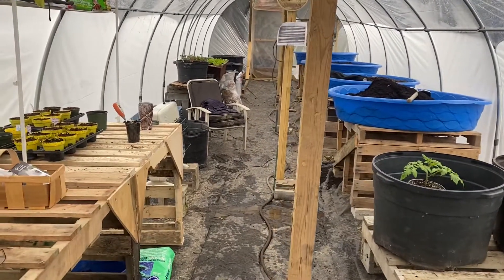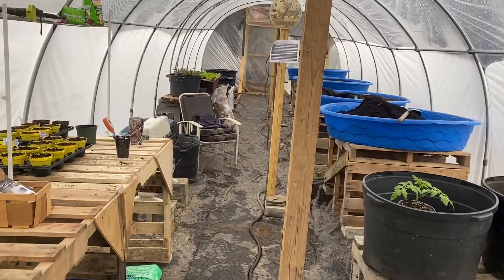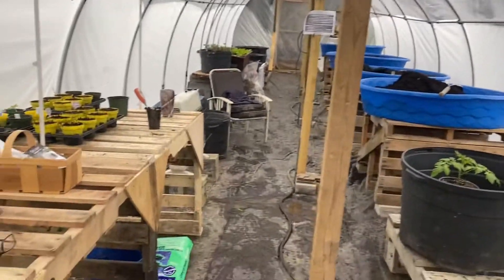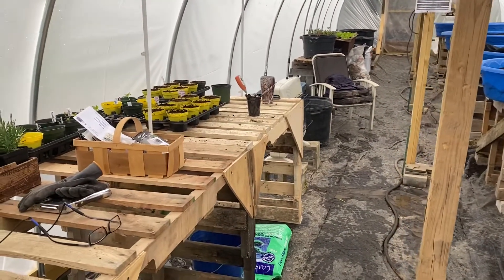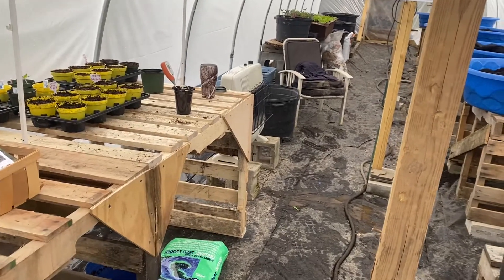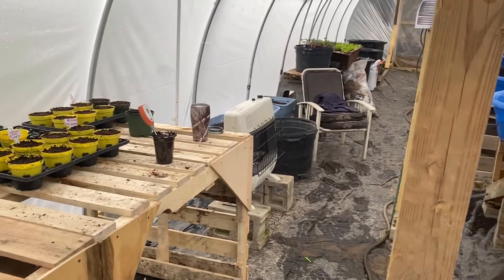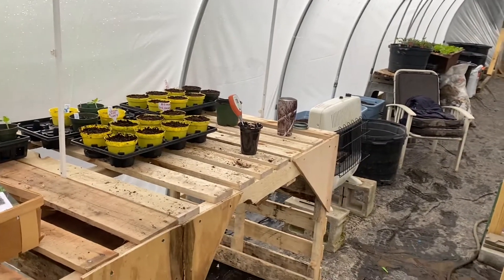Howdy YouTubers. Out here on a cold rainy day — it's a little over 40 degrees outside, but it's 50 in here in the hoop house. I had the heater going a little bit before, but I don't want to waste my propane because I got to run it tonight. They're saying maybe two inches of snow and it might be in the high 20s, so we're gonna run the heater on low just to keep it above freezing. Most of the plants I got in here, except for these tomatoes, they can deal with a little bit of cold.